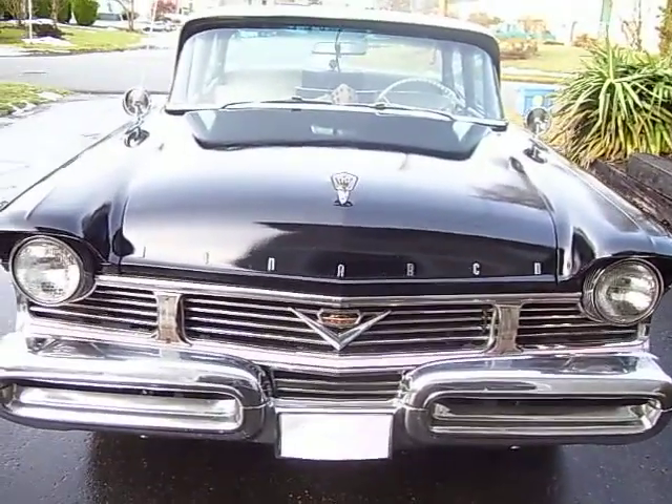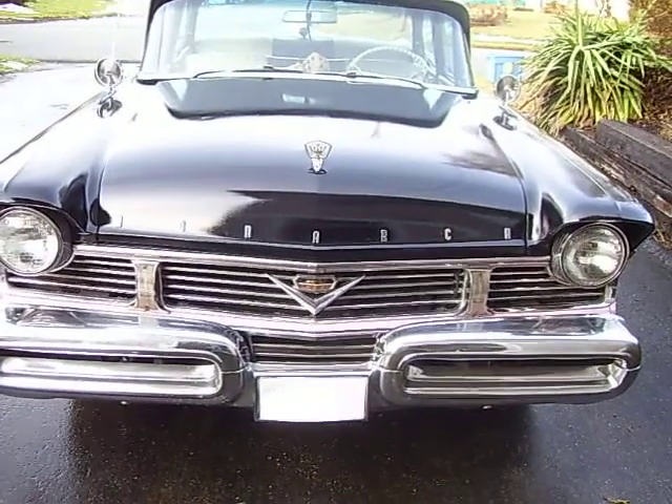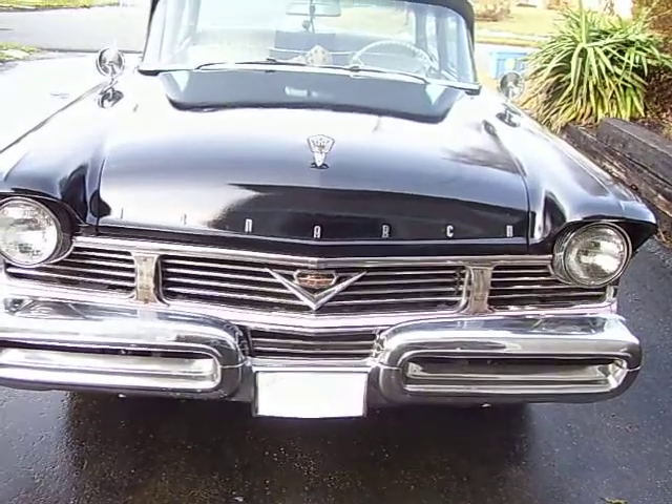It's a 1957 Mercury Monarch, the Canadian version of the Mercury. The big difference between it and the Mercury is the front grille — it's got horizontal bars on it instead of vertical bars like the Mercury has.